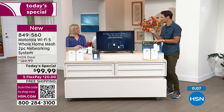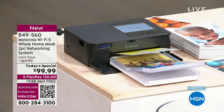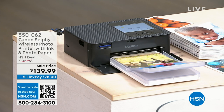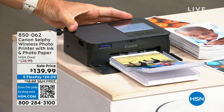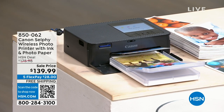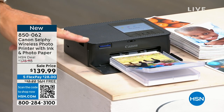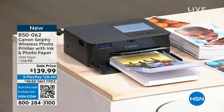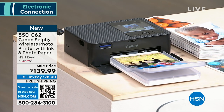Coming up a little bit later, we have the Canon Selfie — a wireless photo printer. It's compact; look how small it is. It prints great four-by-six pictures from your phone or tablet. Crafters love this; it's great at parties, kids love it. You can immediately take photos off your phone and print them out. The latest and newest version coming up at $139.99 with free shipping and handling.